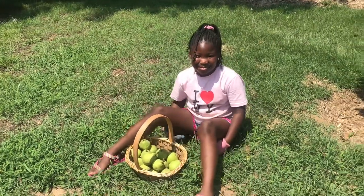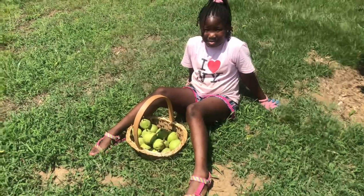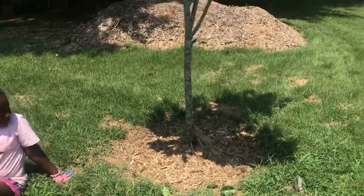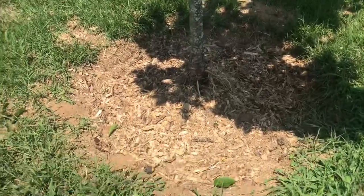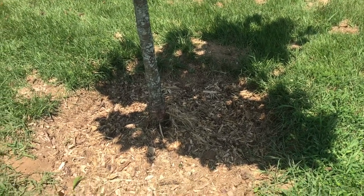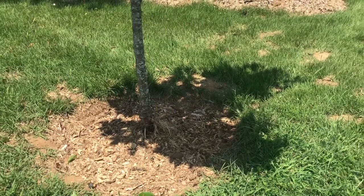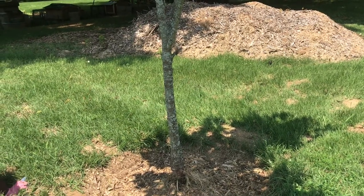I just wanted to do a quick video to let you guys know we have harvested pears for the very first time on the homestead, and I'm so happy that my garden girl was able to witness this harvest. As you can see over here around the trunk of the tree, my son dug a trench around it for me so I'll be able to feed this tree with a lot of organic material — vegetable and fruit waste, wood chips, eggshells, anything like that.